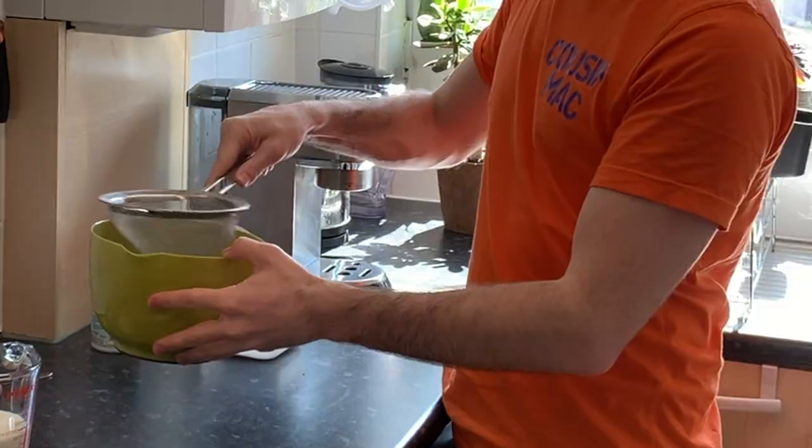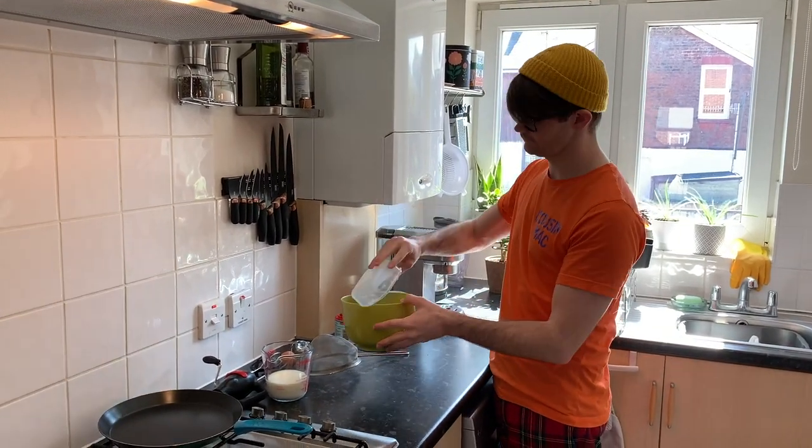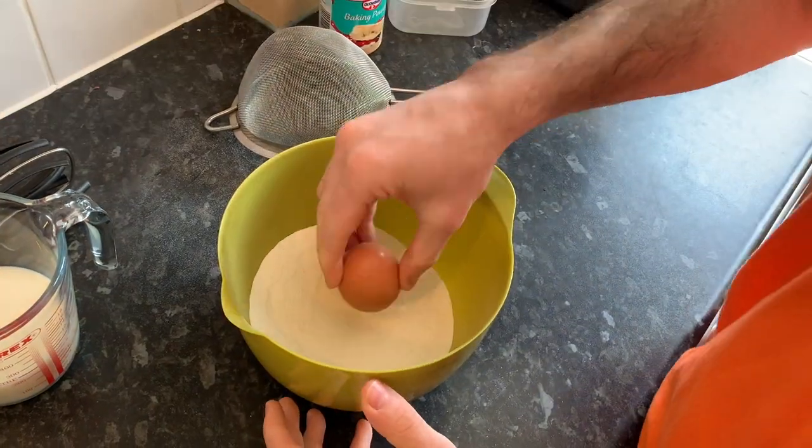Sift the flour in and mix in your dry ingredients — sugar and a teaspoon of baking powder. Then we need to make a little well for our egg.